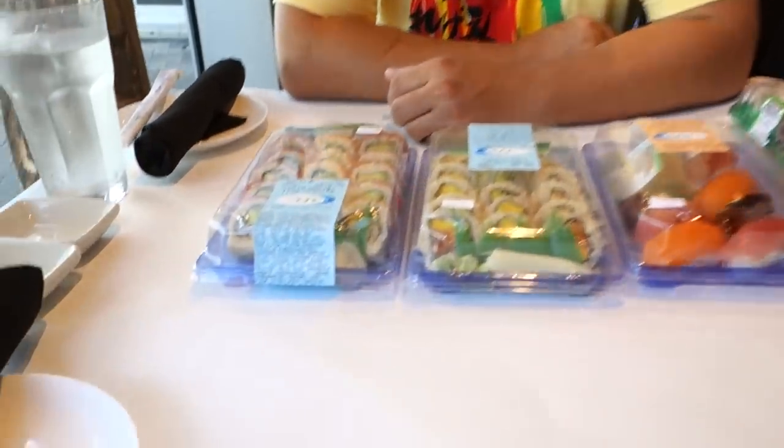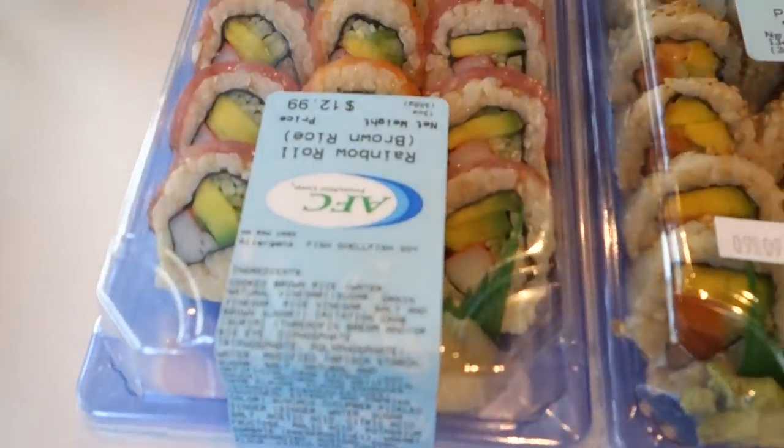We're back at Novi with Master Sushi Javier Tarara and Mauro. Are you guys hungry? I've been running around all day trying to get the sushi, so I'm going to do a quick overview of what we have here.